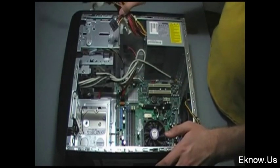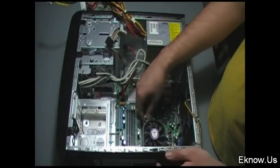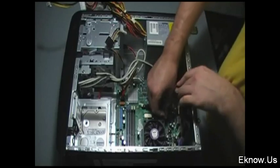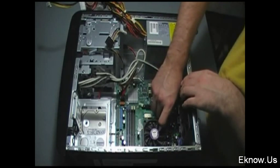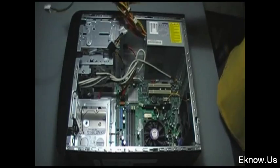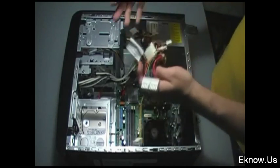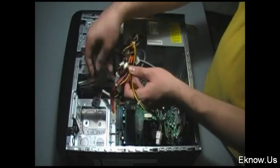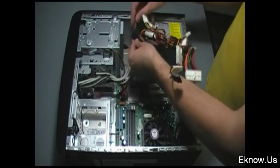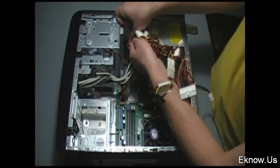Those are all my card readers and my USB ports. Now I'm plugging in the main fan for my computer onto a power connector. This fan is one of the main things to help keep the inside of your computer cool. Without it your computer will overheat and some of your parts will get broken — they'll get too hot and break.